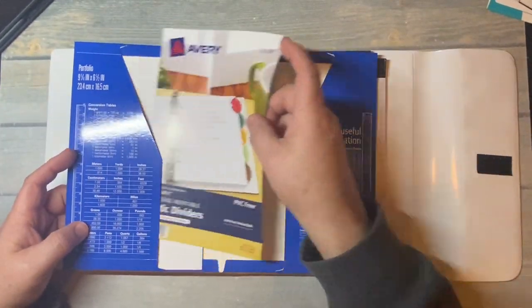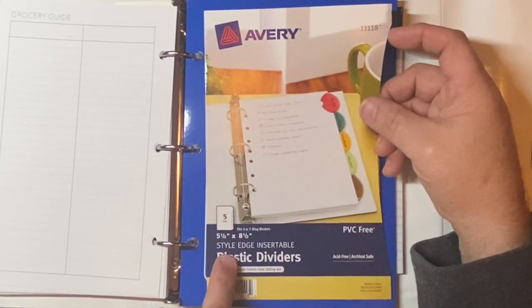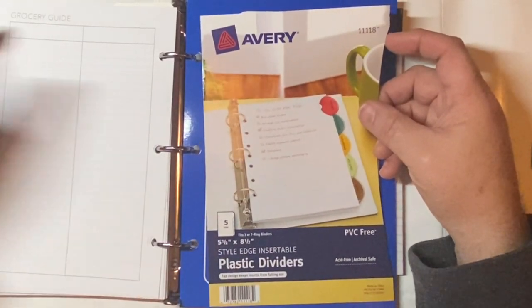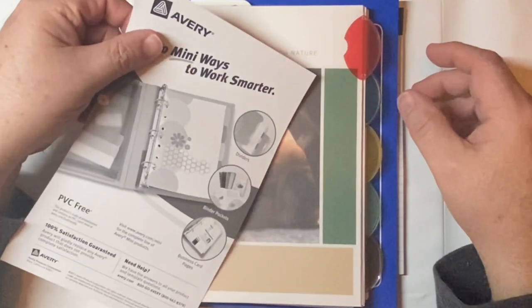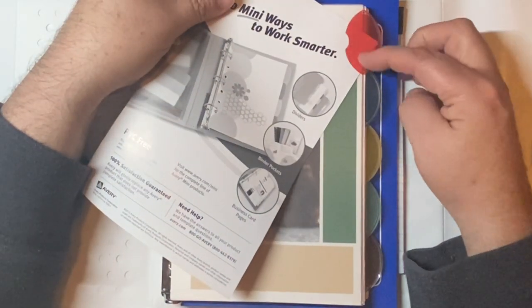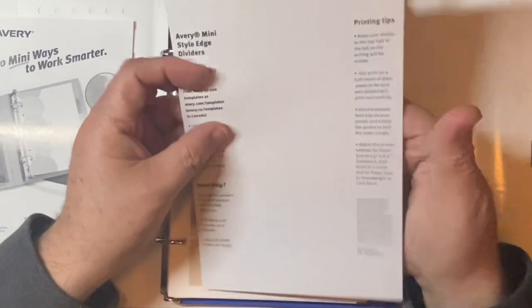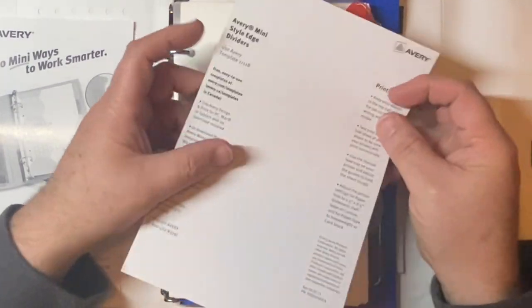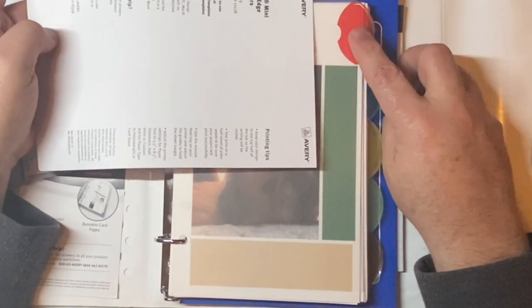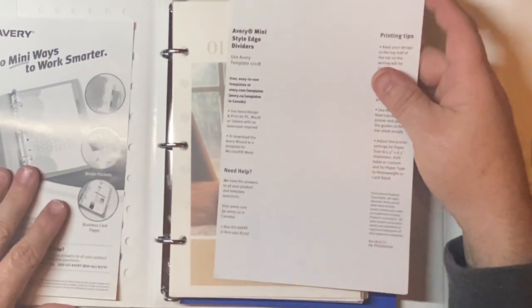I did buy some dividers — the dividers I bought were by Avery. They are the Style Edge insertable plastic dividers, PVC-free. You can see how you can slide a piece of paper in there. They came with tabs that you can print on; they're perforated and you pop them out and put them in, instead of having to use stickers or anything like that.